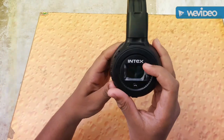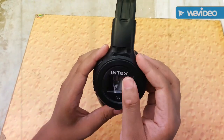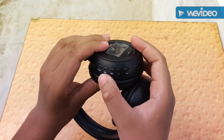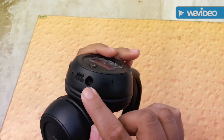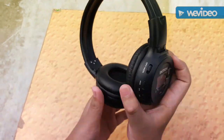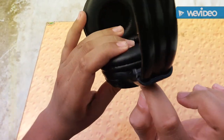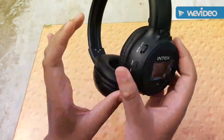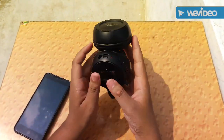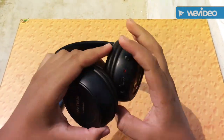Here's a small display which only shows numbers, and there are PC and TF card modes. It's not touch — it's normal buttons. The call button is here, the on button is here, and all the buttons are individually set. The AUX port is here, the mic is here, the charging slot is here, the red LED is here, and the TF card slot is here — which is a really cool feature. You can also connect it to your PC like a memory card. Let's try to connect it; the red LED starts blinking.